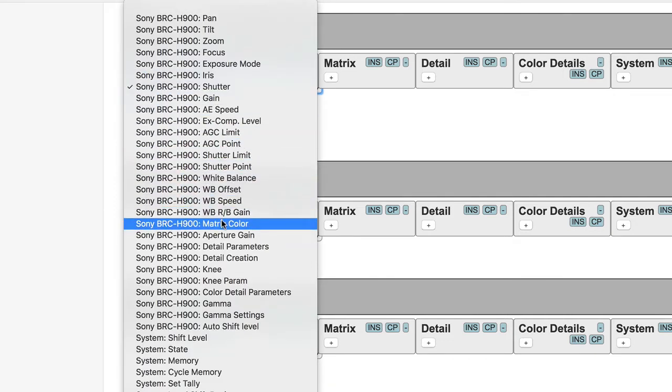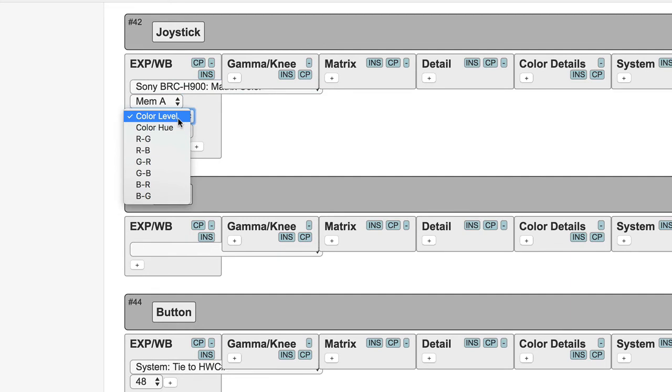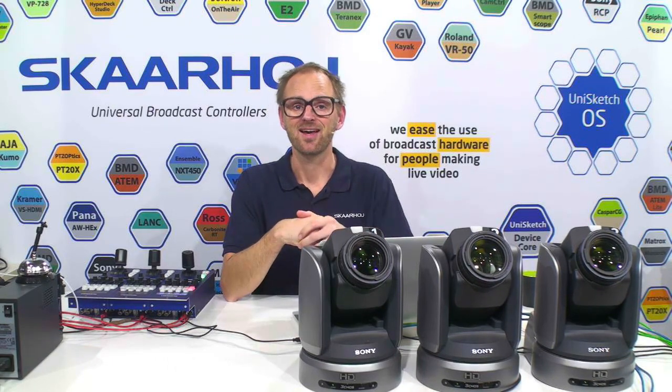If I wanted to adjust shutter speed in this way, I could just select shutter speed and now the handle would adjust the shutter speed in the robotic cameras. Likewise, if I wanted to adjust something like matrix color — because behind this setting a lot more levels are hidden — I can select matrix color and you'll see a drop-down giving access to the color level, which is basically saturation, the hue, the R, G, R, B, and all these dimensions you can adjust. This is a great example of how the Unisketch interface lets you tweak your controller exactly the way you prefer, beyond the default profile, which helps you get started quickly. That's the secret of any Skahoye product.